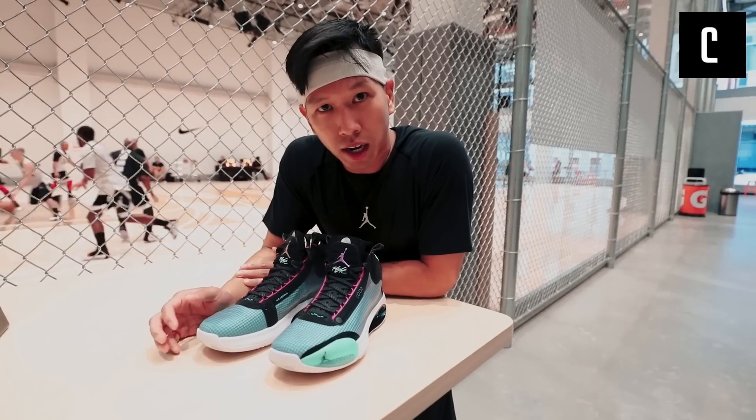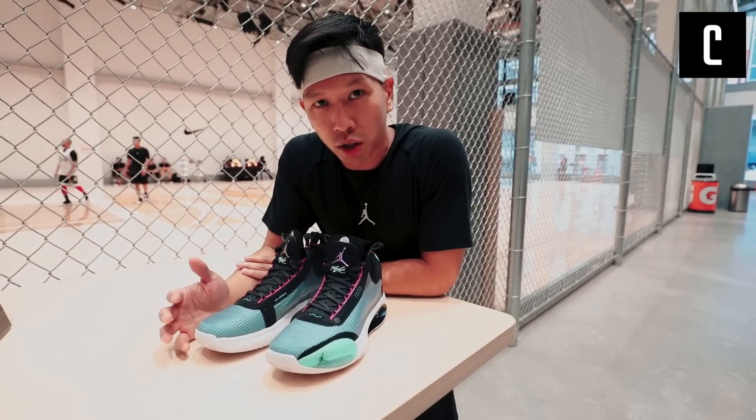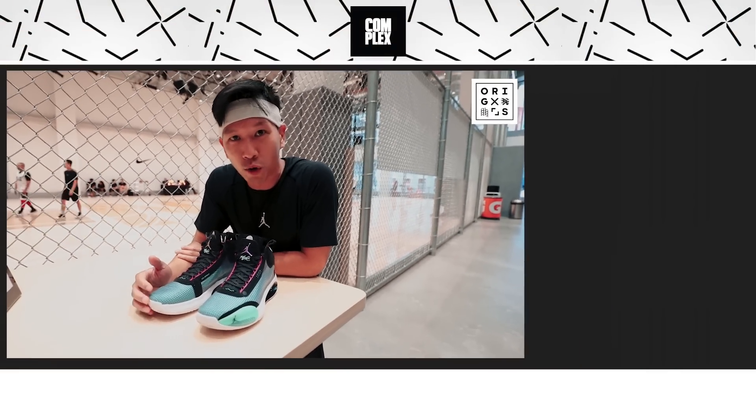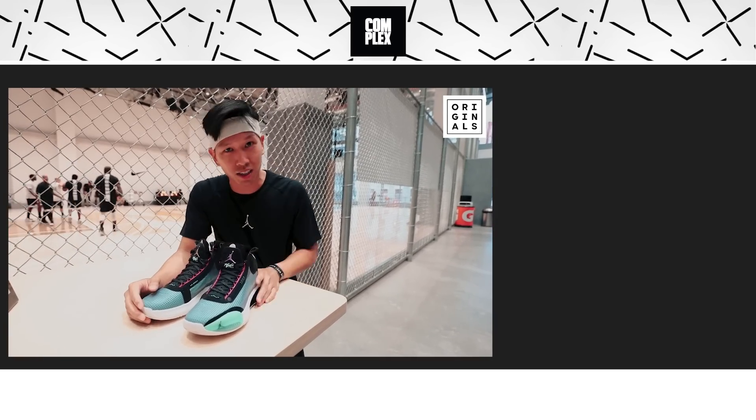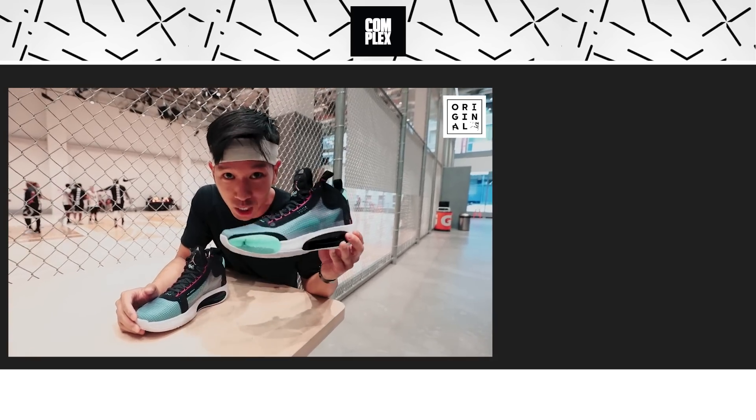There you guys have it — the complete breakdown of the new performance basketball shoe by Jordan Brand, the Air Jordan 34s. I'm going to get in there, try to play a quick game of threes, and I'll see you guys on the next episode. Peace.